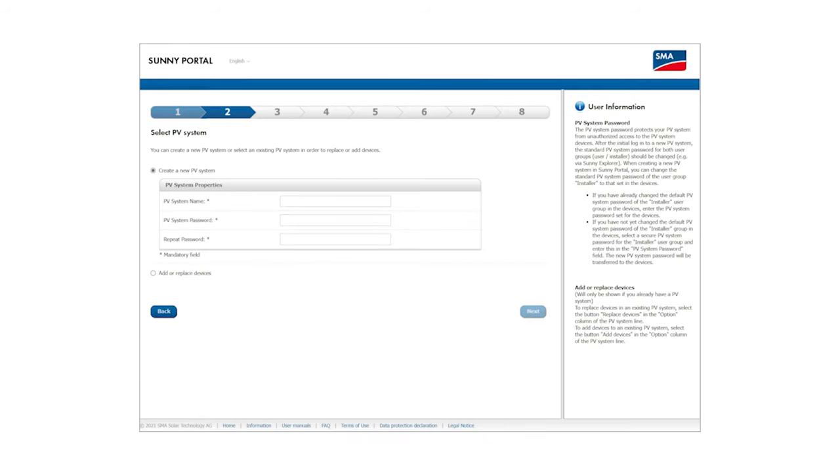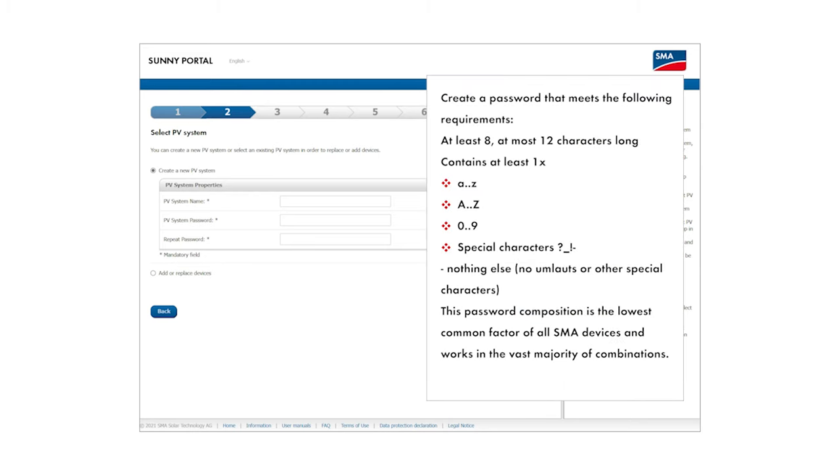Please keep in mind that all devices within the system require the same installer password. Set this password to the same value when you commission the individual devices later. This password is also the system password used by Sunny Portal and the one that must be entered when you register the system. Please make a note of this system password now — you will need it several times later on.